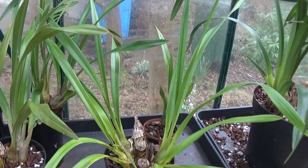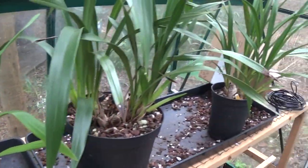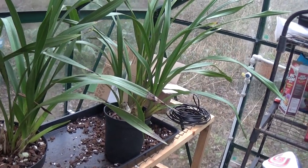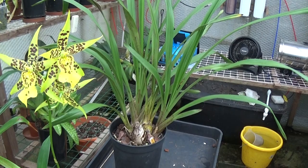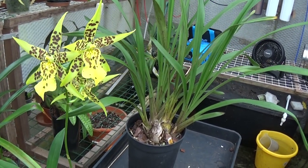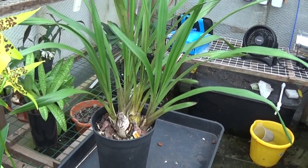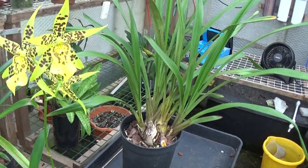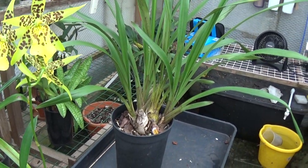They're all looking very nice with some nice new growths on them, and there's a big plant over there. I think I'll take that one and repot it. I brought it in here to repot it and I've just been taking some still pictures of it, so I'm going to put this to one side now and unpot this one.